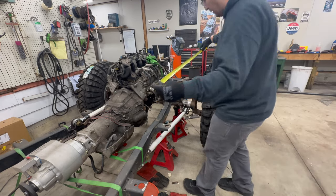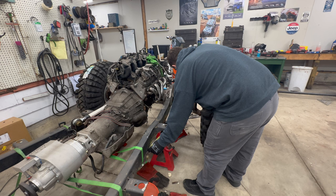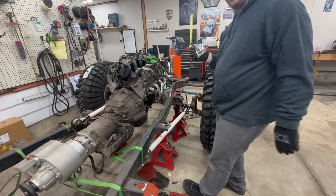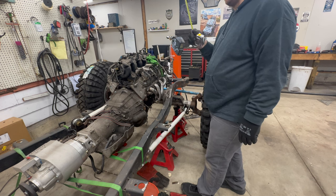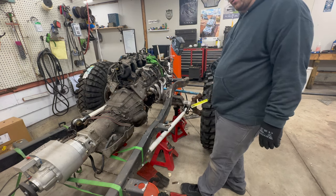All right, let's see what they go to — 31 and a quarter is what they measure out to. So I'm going to need to do 33 and three quarters. Let's check the math: 31 and a quarter plus two and a half goes to 33 and three quarters. So let's get over there and cut 33 and three quarters.